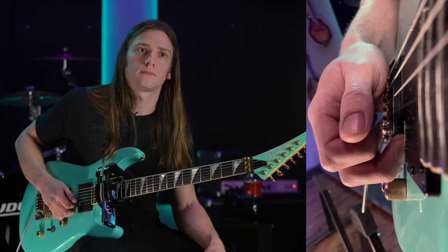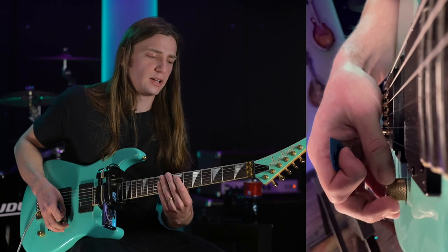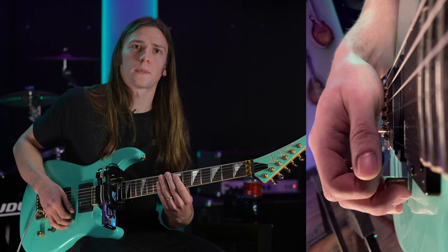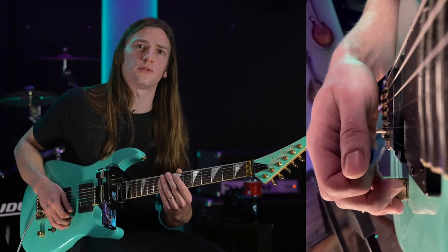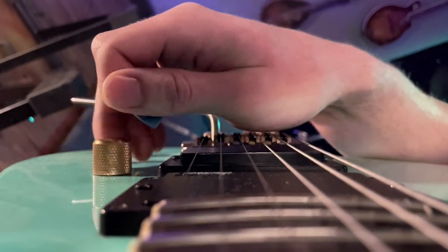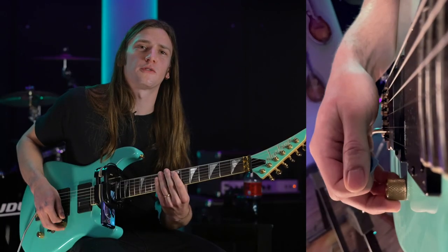Is that something you had to work on? Yeah, for sure. I would do the sweep too fast — I would get to the next string out of the pocket, rhythmically, and sometimes I would get there before my finger did. The pick would get there before my index finger is actually in place on the next string, and I'd drop a couple notes or something. If I do it quick enough, it'll probably happen.